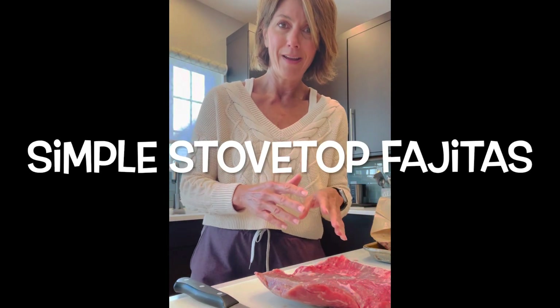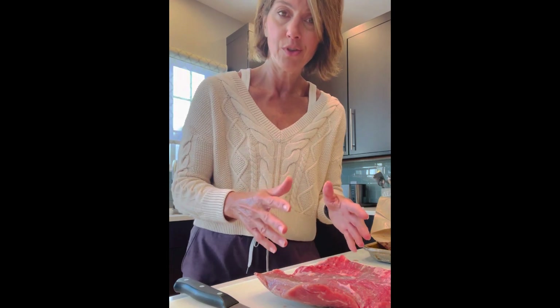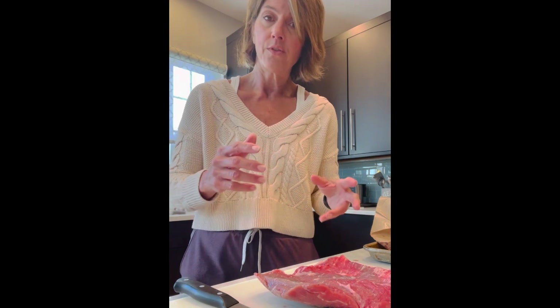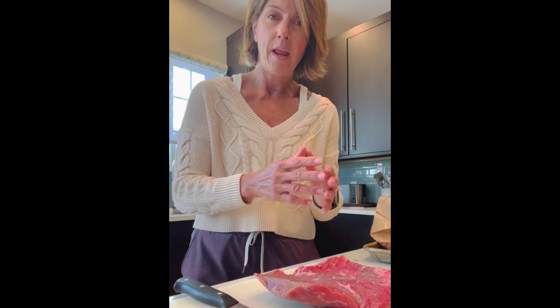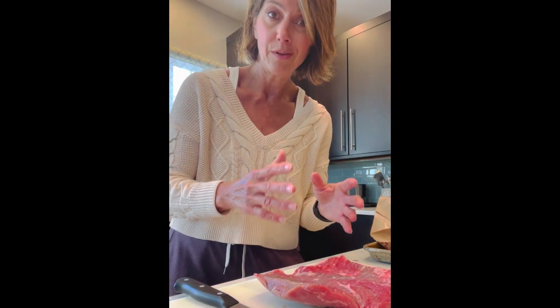Hey guys, so I have a busy day planned and my husband and I are both going to be on call, so I'm just going to show you how I'm going to get everything ready right now so that all we have to do is put it on the stove, fry it up, and have a wonderful, wonderful meal. Healthy, nutritious.